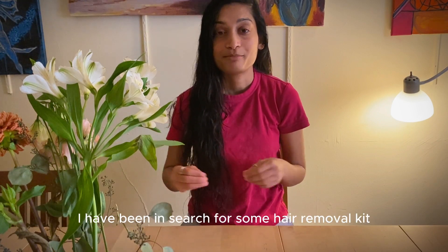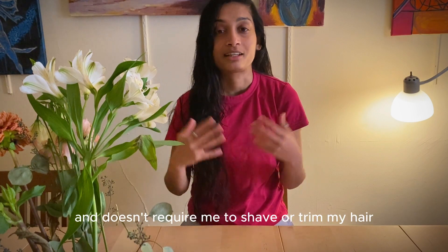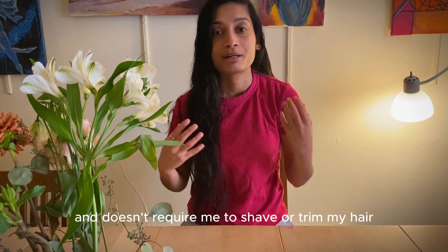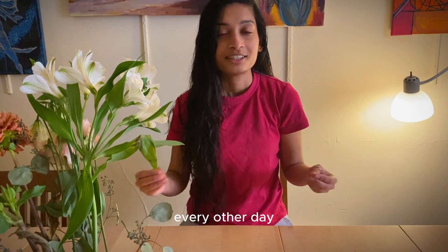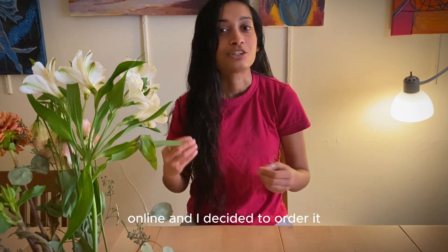As somebody with a lot of body hair, I have been searching for a hair removal kit that lasts a while and doesn't require me to shave or trim my hair every other day. So I came across this wax kit online and decided to order it.